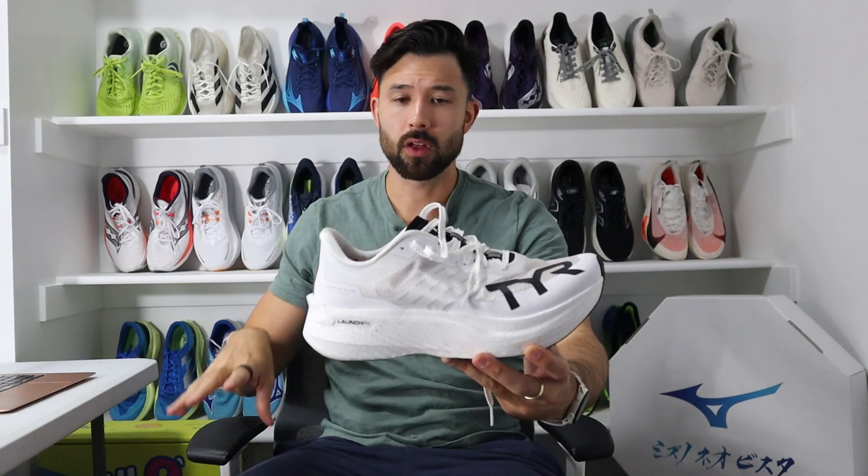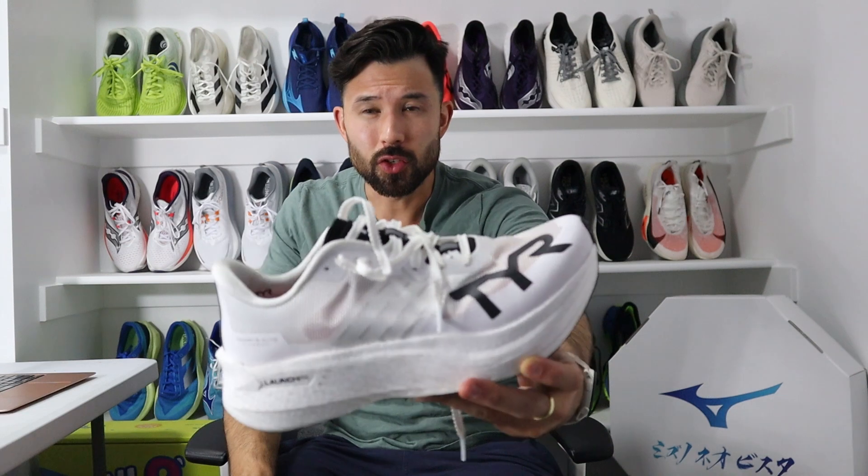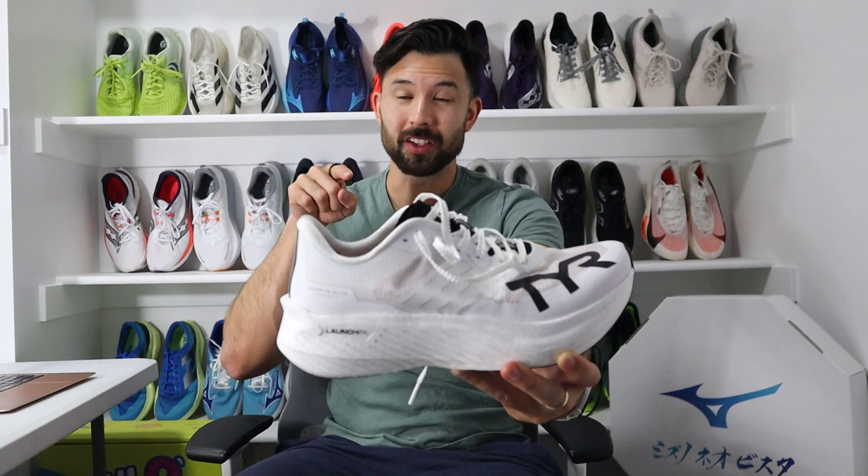TIR is best known as a CrossFit and Triathlon brand, but how did they fare when making their first marathon racing shoe? Meet the TIR Valkyrie Elite Carbon.